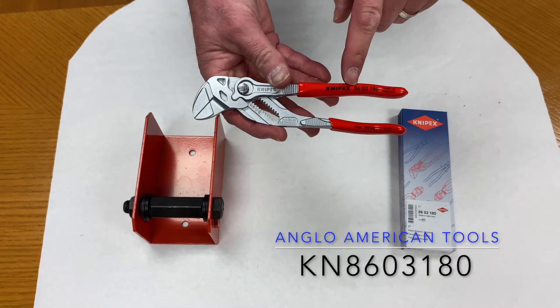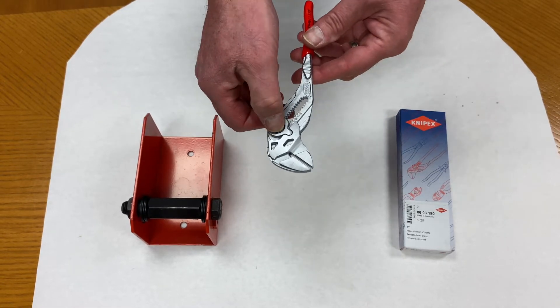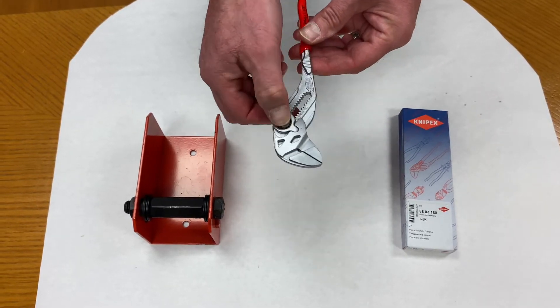This is the Knipex KN8603-180 pliers wrench. It has the same push-button adjustment like the Cobra in the family.